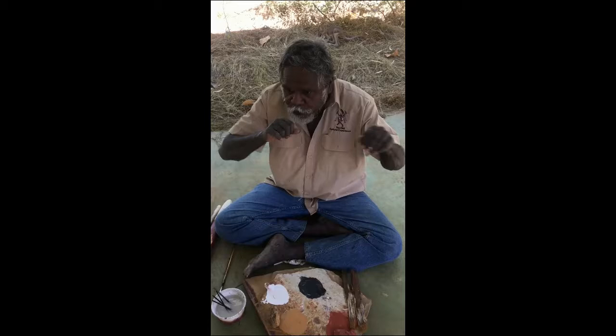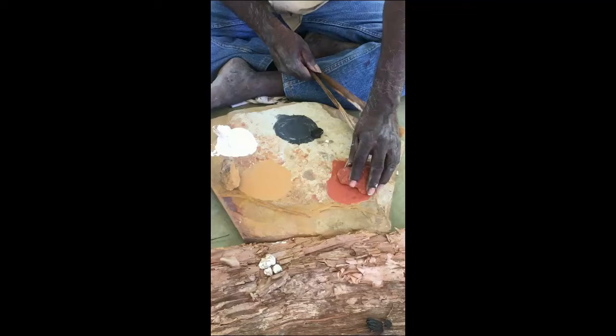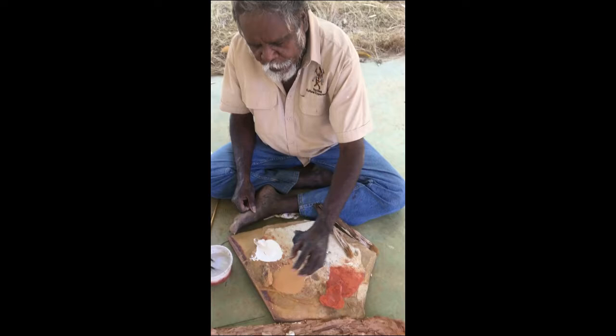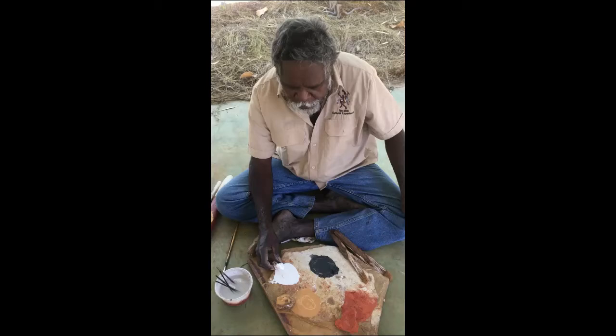So first thing, they took me bush and they told me to look for colors, like this one here — red ochre. From language, marang marang. Another one here, yellow ochre, which is from language again, giliri.